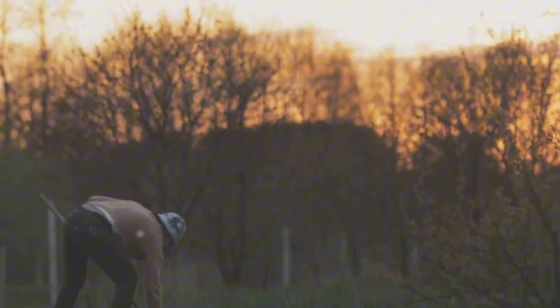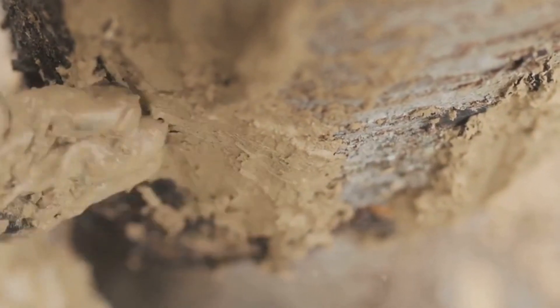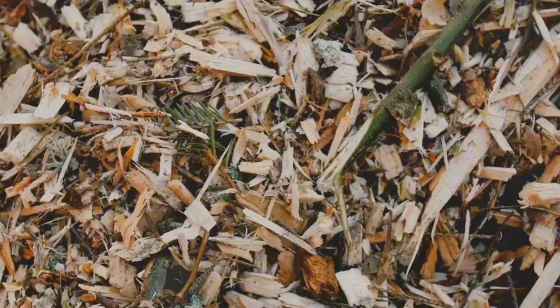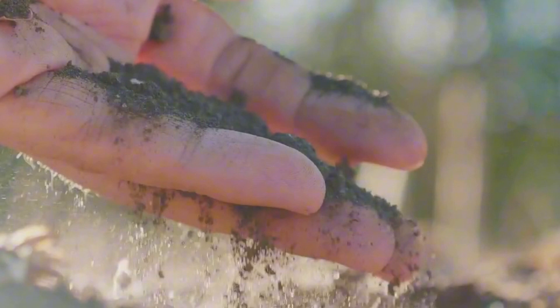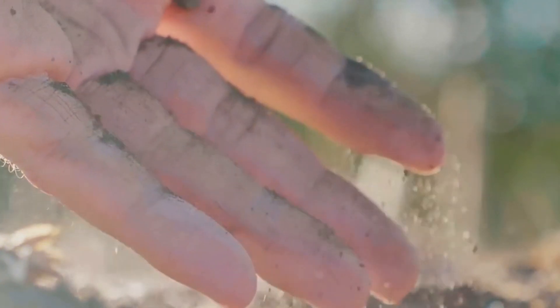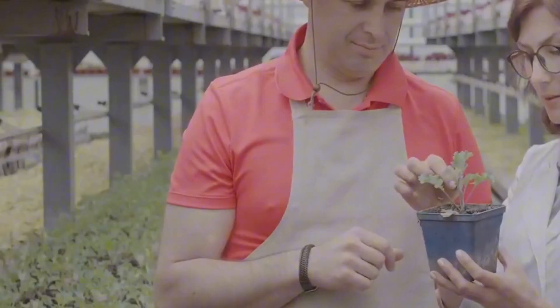Have you ever heard of Hügelkultur? Well, you're in for a treat. In the vast realm of gardening, one technique that's been quietly gaining momentum is Hügelkultur. Derived from German words, Hügelkultur literally translates to 'hill culture,' and it's an eco-friendly and sustainable method of creating raised garden beds using decaying wood and other organic matter.